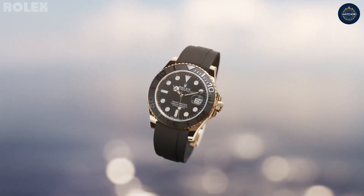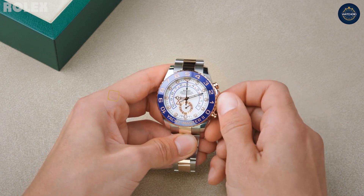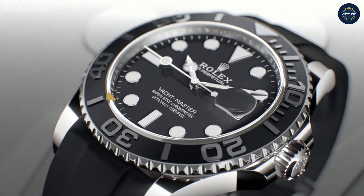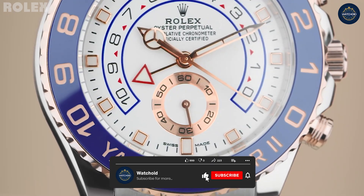Rolex has built a reputation on their classic and timeless designs. They are not one to release a new model every other year. One of the models was the Rolex Yacht-Master. In this video, we'll provide a Rolex Yacht-Master detail, including key features of the Rolex Yacht-Master, the history of the Rolex Yacht-Master through the years, and notable wearers.